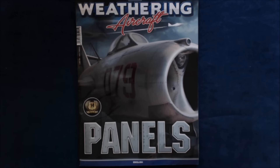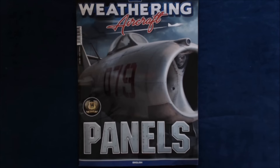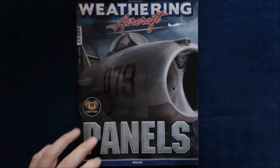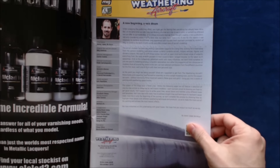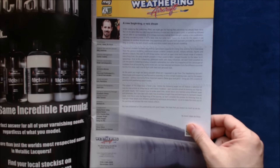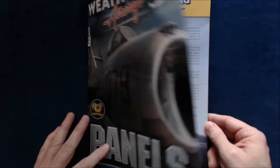If you can't find it in your local hobby store or newsstand, you might want to ask them about it or see if they're aware of it — it's definitely out there now. The website is www.theweatheringaircraft.com, and you can probably find it on Ammo by Mig's site and also the Acyon Press websites.